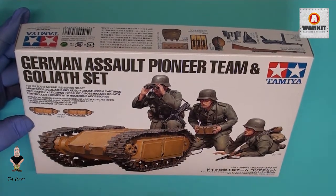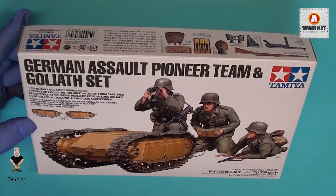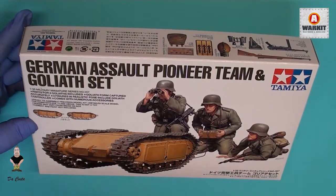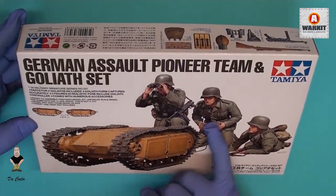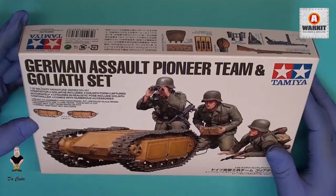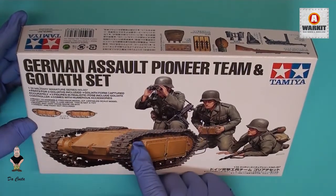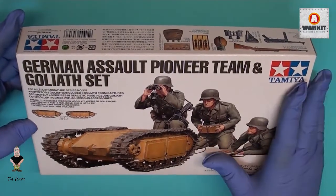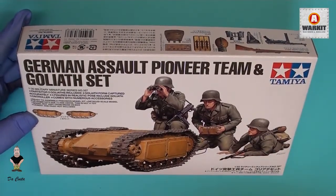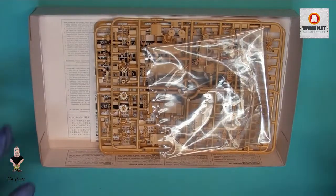Hello everyone, welcome back again. Today I bring you a new kit from 2018 — this is from Tamiia and it's 1/35 scale. This is the German Sapper Pioneer team and the Goliath set. As you can see in the box, it brings the Goliath and three awesome figures. This was released this year; I saw it at Nuremberg at the fair and posted pictures from the Tamiia exhibition. Today I'm going to show you what you can expect when you buy this box.